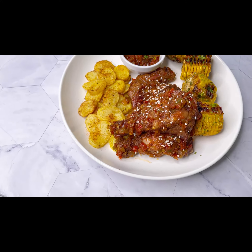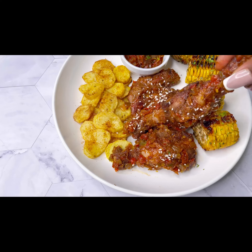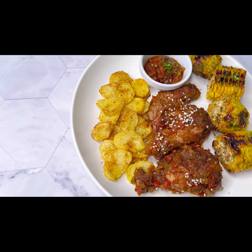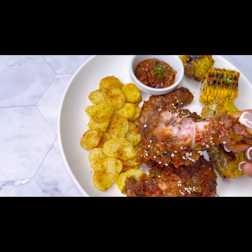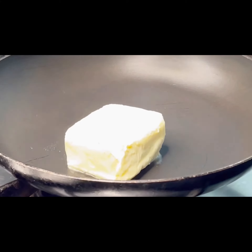Hi guys, welcome to my YouTube channel, this is your girl Deca, and today we'll be grilling chicken wings and some buttered cajun sweet corn.